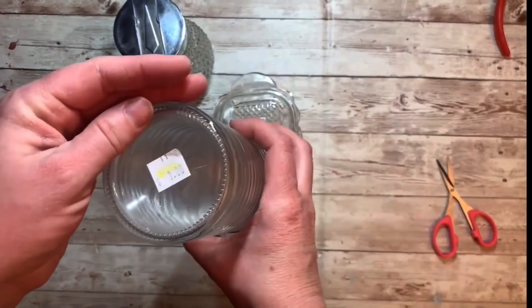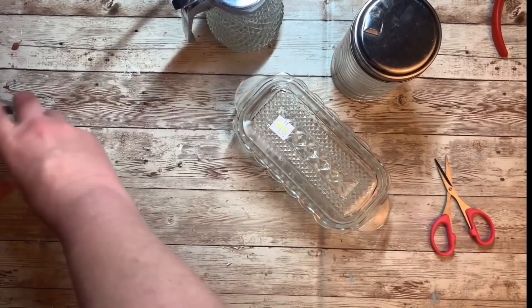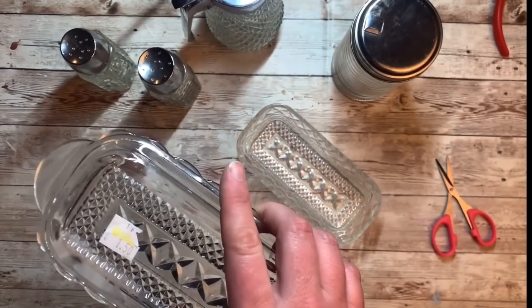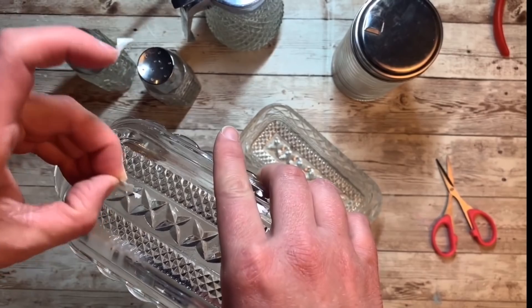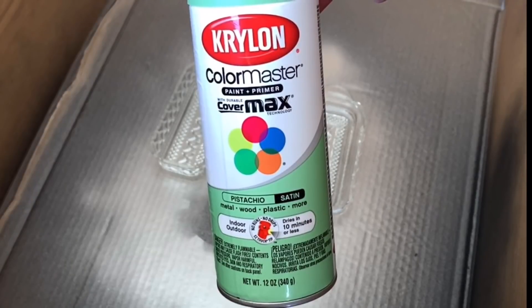One thing I love to do is find little glass pieces like this at the thrift store — each of these pieces cost a dollar or less. They are so detailed and crystal-like. I want to make some faux jadeite out of them. So I'm going to clean them all up, remove the price tags, wipe them all down, and then make them look like jadeite.